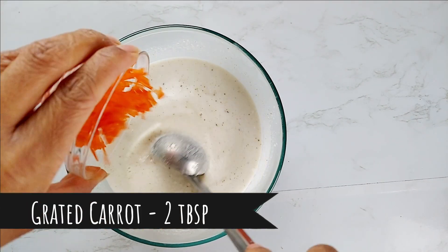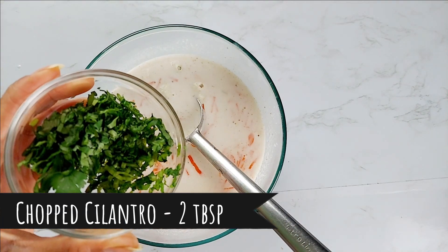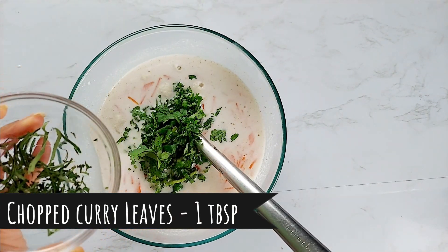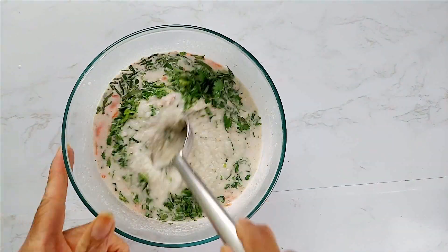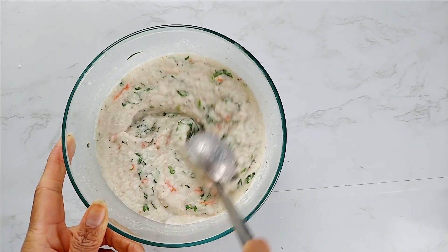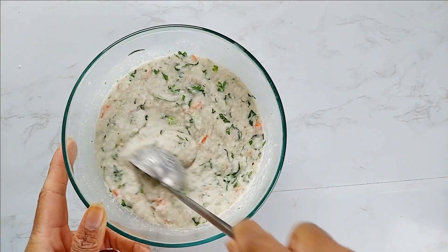To this, we are adding some grated carrots, chopped cilantro, and curry leaves. Mix well. You can add any vegetables like beets, cabbage, or even banana stems, but make sure to chop them finely. Mix everything well.